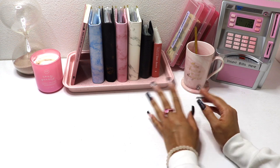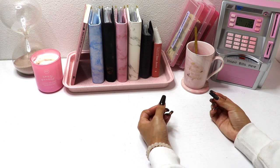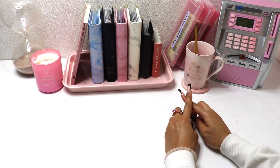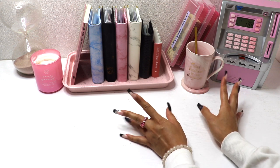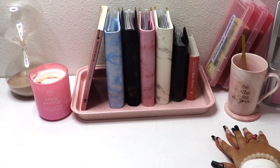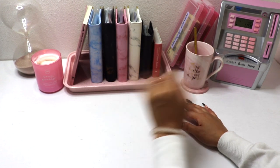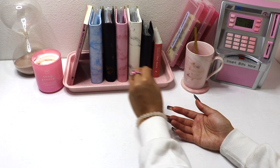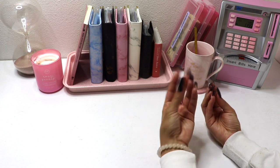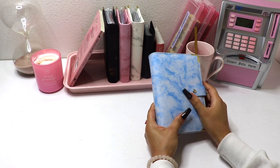Today we're gonna be doing something a little different but still money related. I am going to be reorganizing my envelopes and my binders. I do have a new addition — for those of you guys that watch me, can you tell what's different? I did get a new binder. We're gonna be going through this binder, checking it out, seeing how it looks, labeling a couple of other binders, and doing a little bit of decorating for our envelopes.